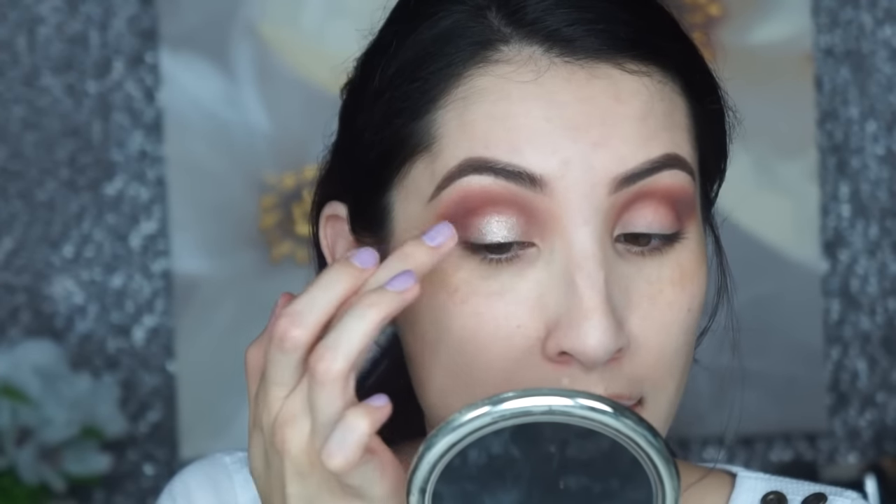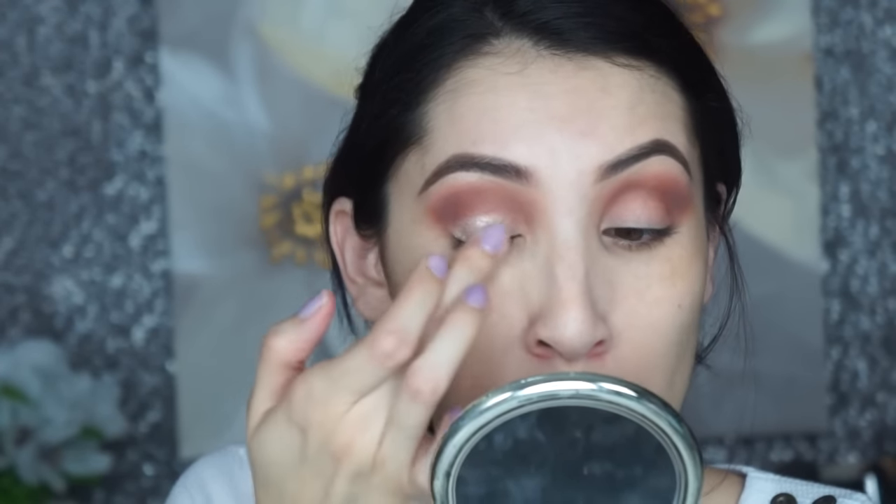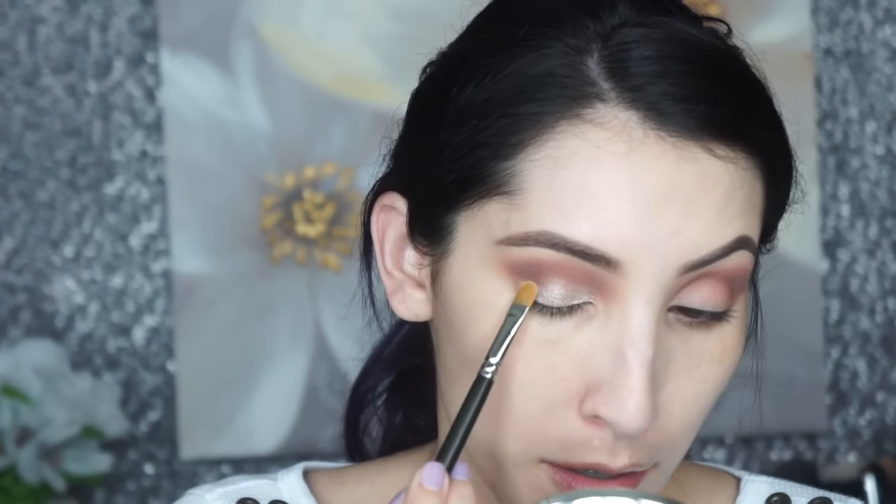Now I'm going in with a Color Pop eyeshadow — the Super Shock Shadows in the color 'I Heart This.' It's a really pretty taupe metallic color. I'm taking it with my finger and pressing it on the entire lid, getting close to the lash line so it's the most metallic and shimmery right there. I slowly blend it out toward the crease. If you want a cleaner cut crease, you can use the MAC 242 brush, though the formula is a little mousse-y so it's harder to pick up.